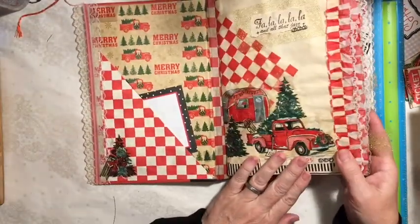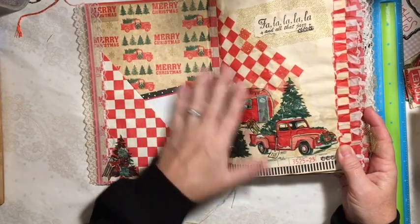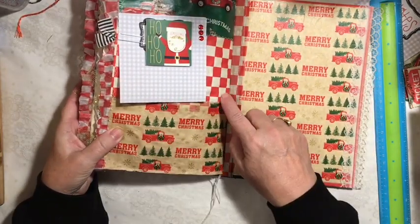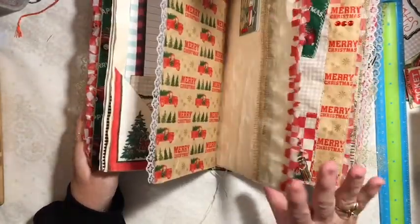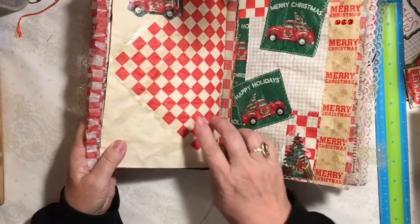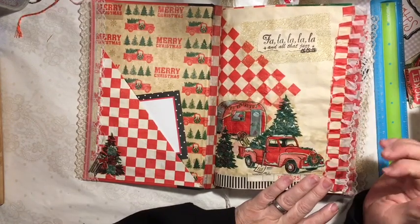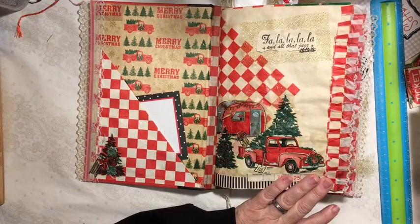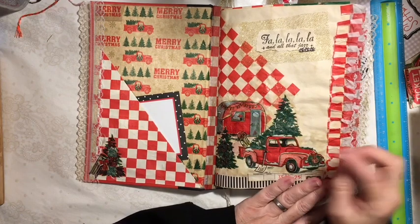This paper had the checkered paper going all the way across. It was Frankenpaged back here — that's the second signature. Put it on an angle, added the truck back there. Here was one of our pages where you could bring in another napkin, and so I chose the napkin that had the truck and the trailer. Here's the truck and the trailer.